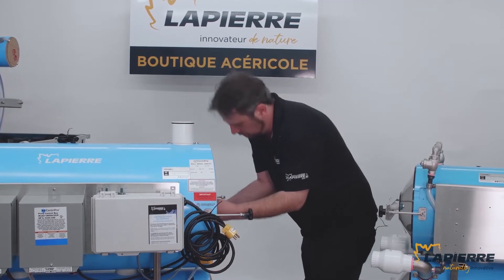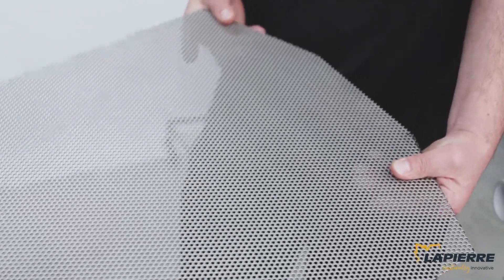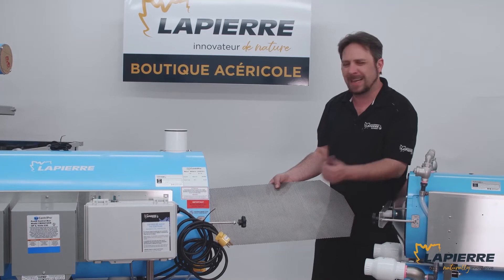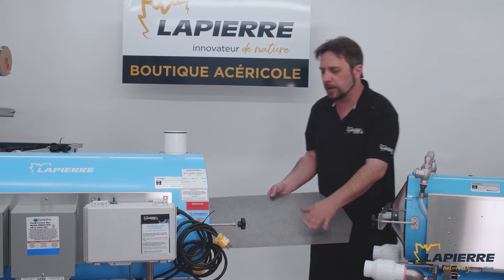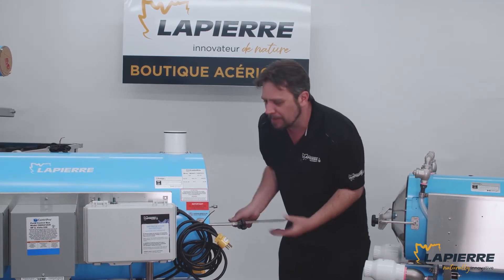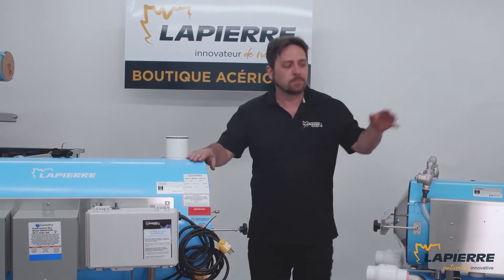Something else I wanted to show you — all LaPiere extractors, whether it would be a single pump, all-electrical extractor, come with a strainer like that to protect the pumps from plastic shards, wood shards, or ice that could come in from the tubing. This strainer system is great and it comes standard with every LaPiere electrical extractor.